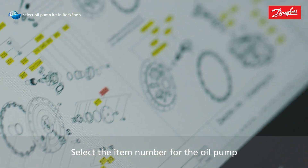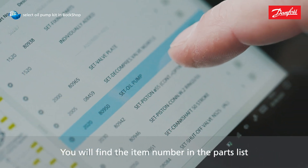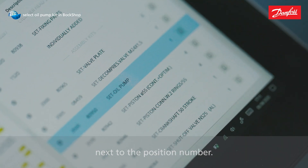Select the item number for the oil pump in the exploded drawing. You will find the item number in the parts list next to the position number.